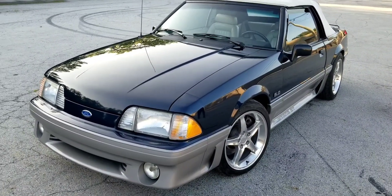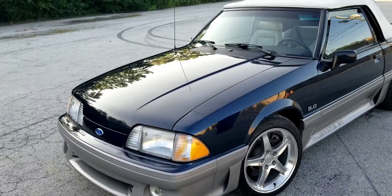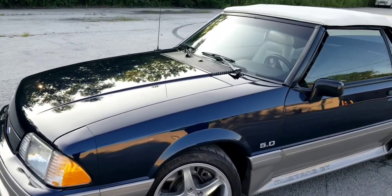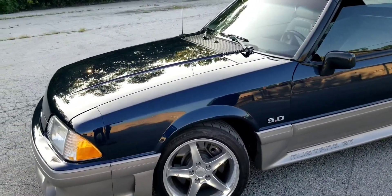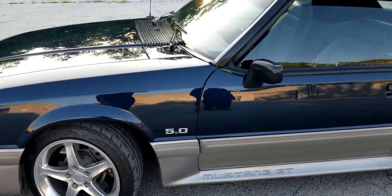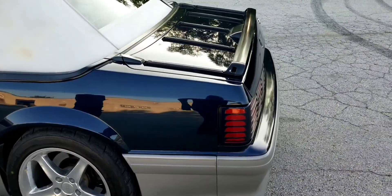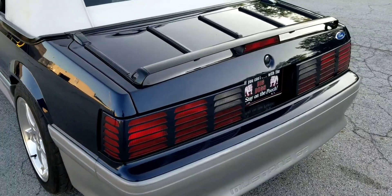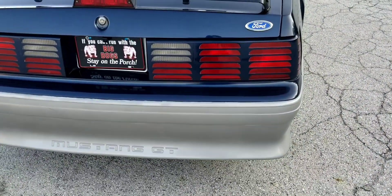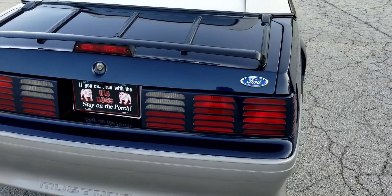Back here with Big Dawg Performance. Got another customer's box body convertible. This one also received our complete Stage 2 GT40P kit that consists of the Stage 2 Explorer intake manifold polished by Gabe, our modified ported stainless steel shorty headers, our Big Dawg Stage 2 box body camshaft, our ported and modified 75mm throttle body, our Big Dawg custom no-burn P-head spark plug wires, and the chop chop is coming from our in-house Big Dawg stainless steel straight-through mufflers that we sell.